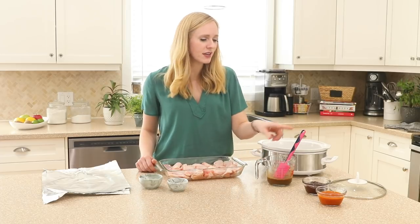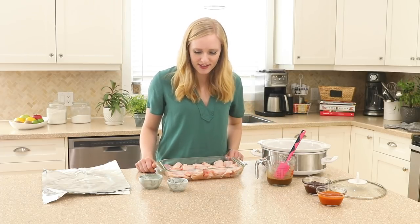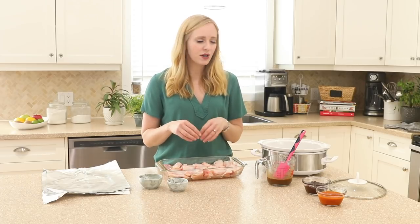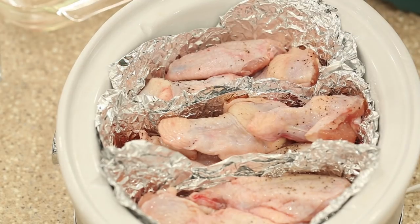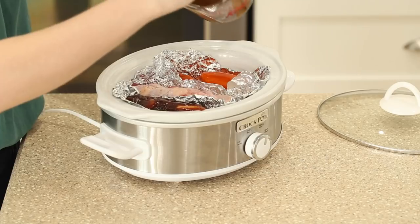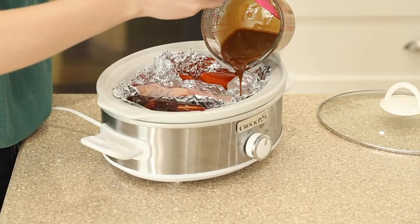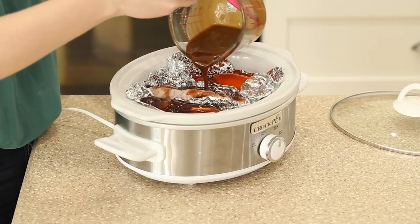Along with the honey garlic, I'm also going to be using a store-bought barbecue sauce and a store-bought buffalo wing sauce. We're going to season up our chicken wings with salt and pepper, and I'm going to be making some little baskets of tin foil to pop into the crock pot and keep all of our flavors separate.